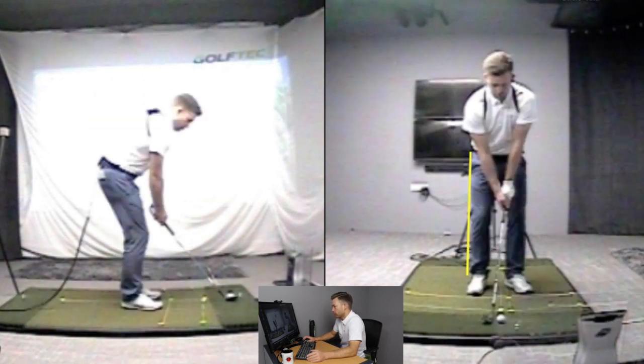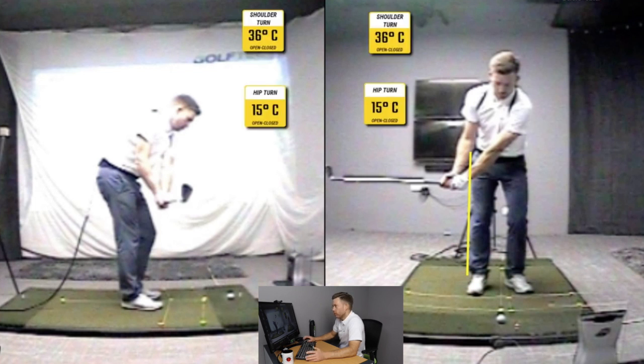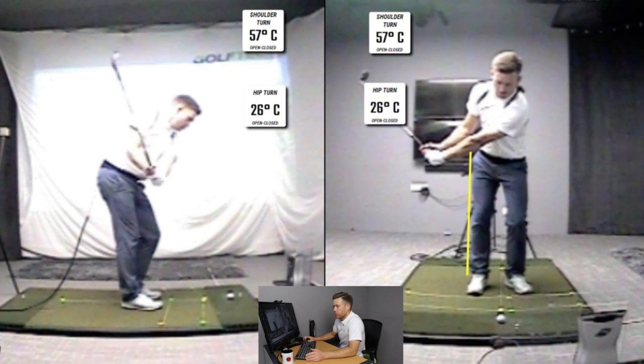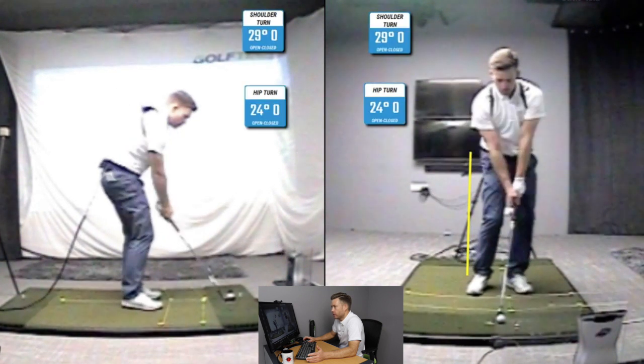As I swing back to shaft parallel, I'm still turning my body even on these pitch shots. With the left arm parallel, you can see I've got almost 75 degrees of shoulder turn and 33 degrees of hip turn — it's still important to turn the body even on small shots around the green. Coming into impact, I'm still turning through and I've moved in front of that hip line, so the weight is transferring. The shaft is just leaning slightly forward.